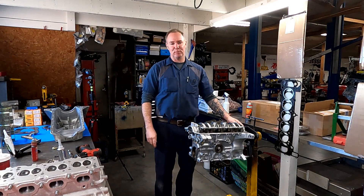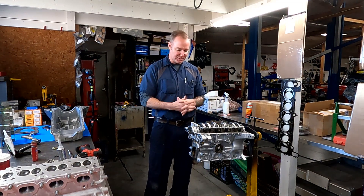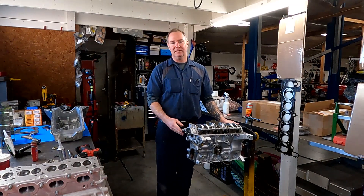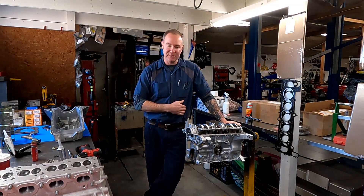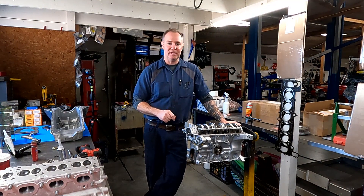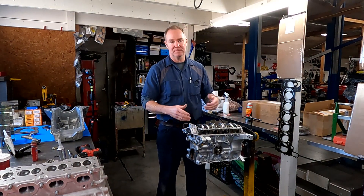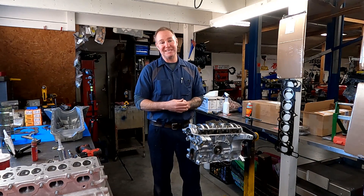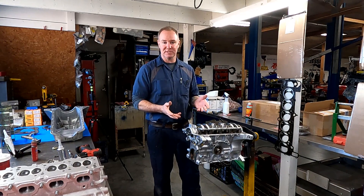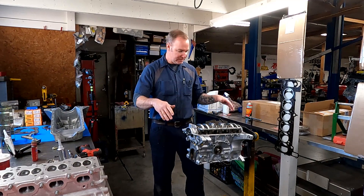Hi guys, welcome back to the JPM Performance channel. Today we're going to talk about how to seal up a Miata oil pan properly so that you don't have leaks. I get a lot of people asking me or telling me how much trouble they've had with changing their oil pans because it's mainly silicone — you've got a couple of wedges in the corners, it's very easy to do it improperly and not really get it sealed up. This is not an old British car, it's a Miata — it shouldn't leak.